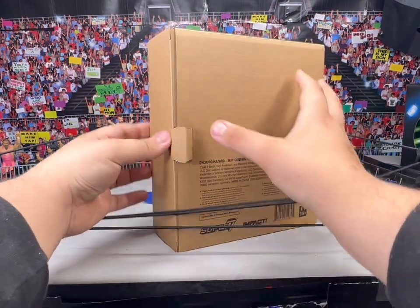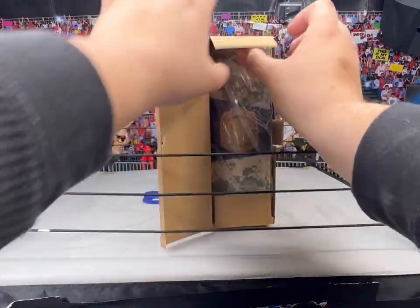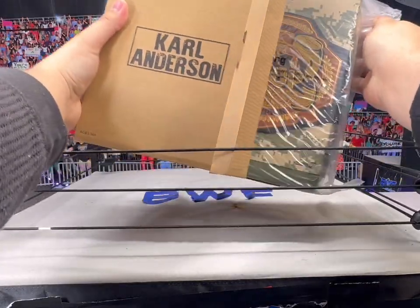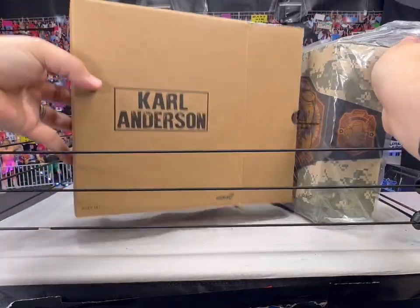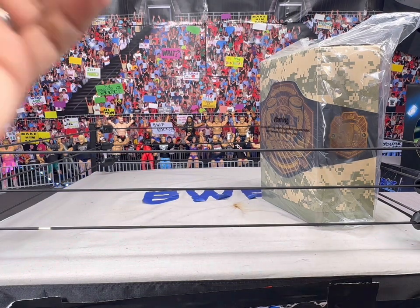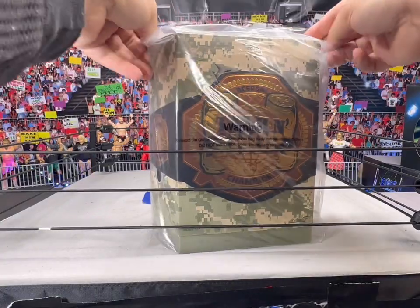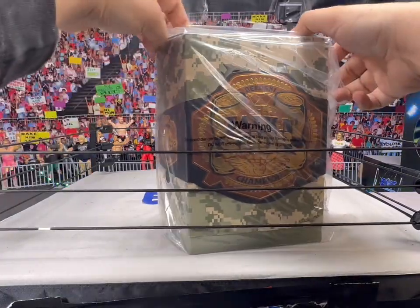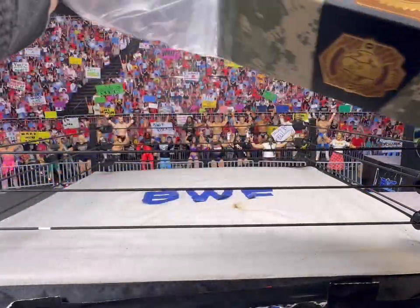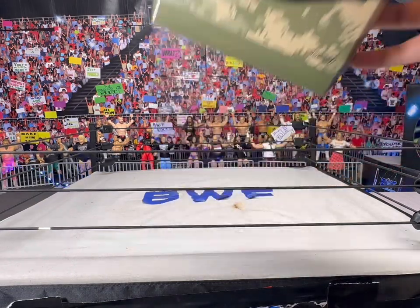I guess you can count these as Impact Wrestling figures. They come in wrapped up, and then they come in another box. You can keep this box or throw it away. I like to keep my boxes for my AEW and Super 7 figures. It comes in a package like this. I think both packages are unique, but we'll look at this one first.